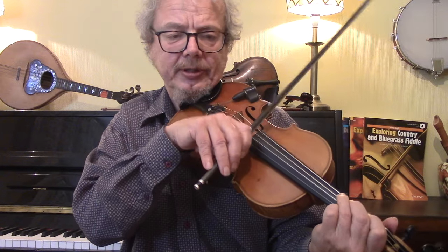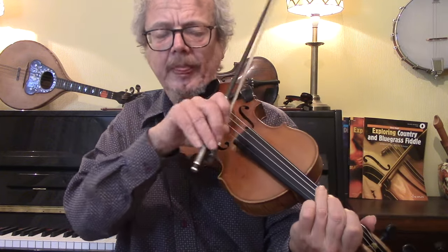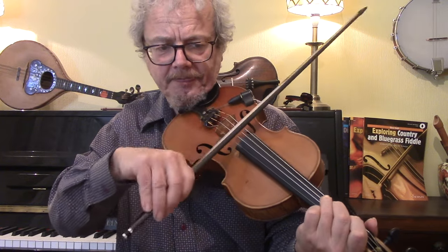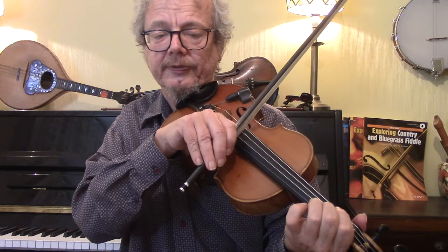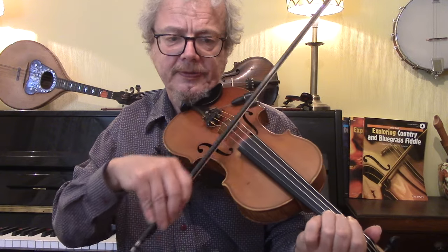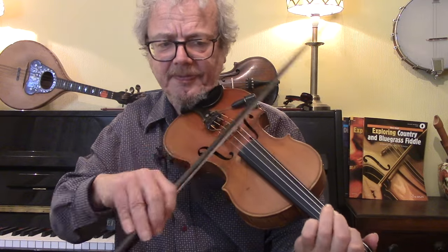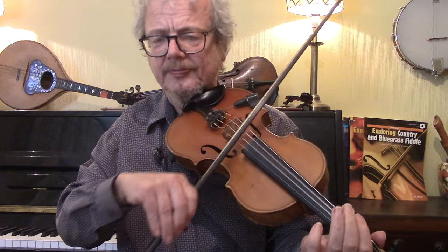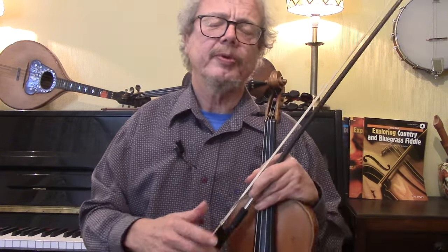Another way of playing the same riff is to go down an octave, because it's kind of more powerful down there. Then you run out of notes, so then you go up an octave. Let me just play that little bit with the backing.